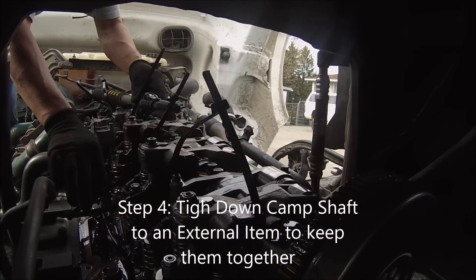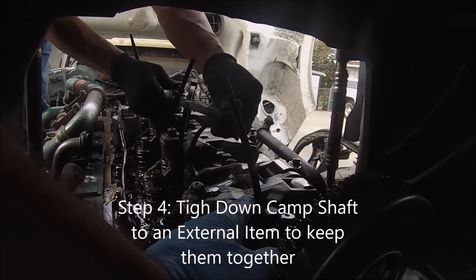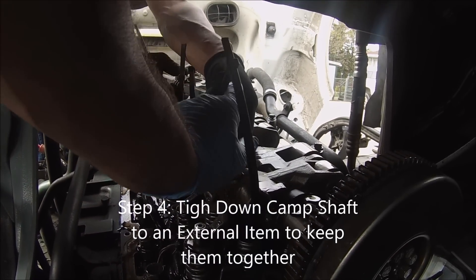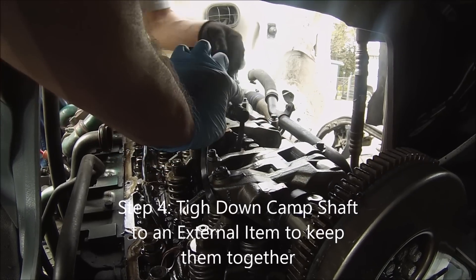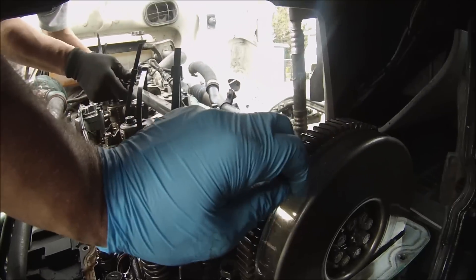Don't slide, because once we pick up the camshaft it's very smooth and they might slide out. We might have to put them all back together — to avoid that we pretty much tie them down here.